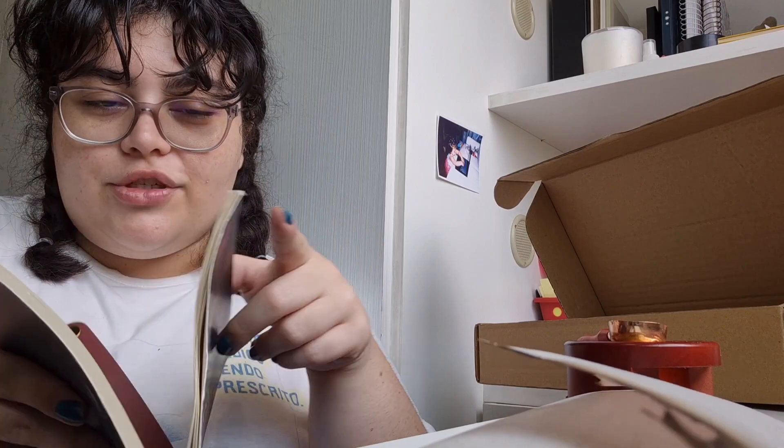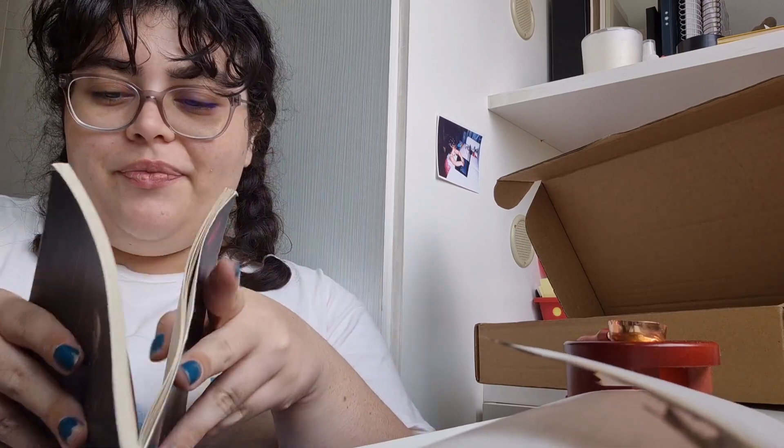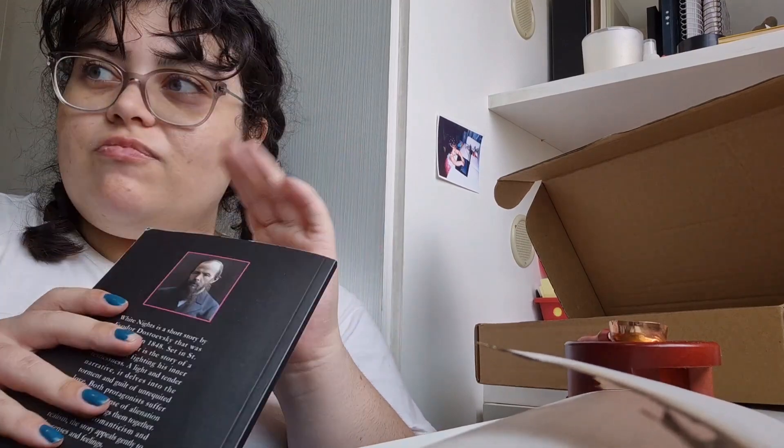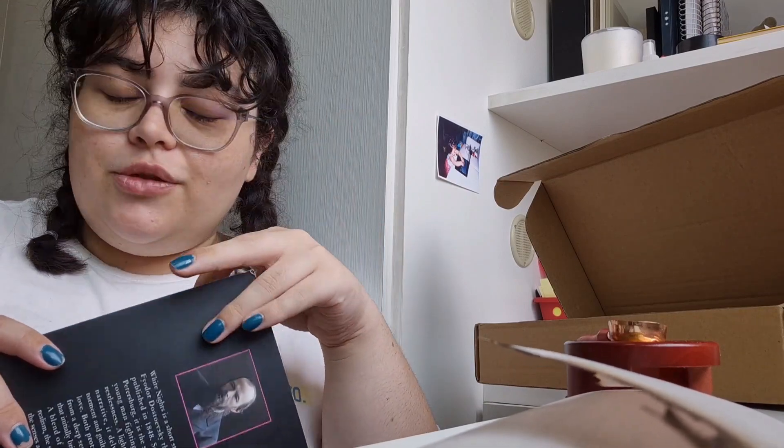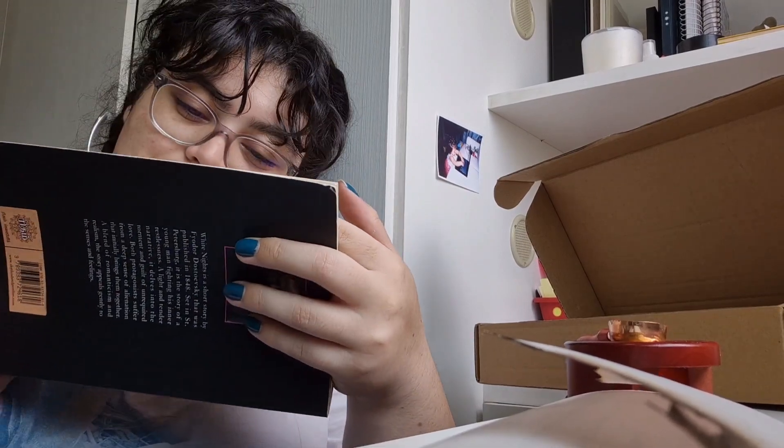If he does something bad, then forget I ever said that — I'm only on page 20. But this man is absolutely delusional, and I get him. He saw this woman crying and he was like... I love you.